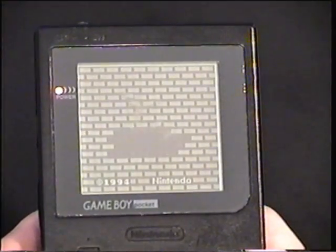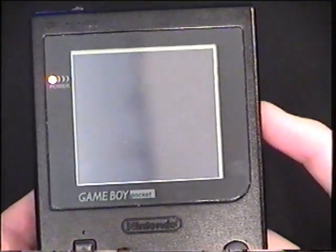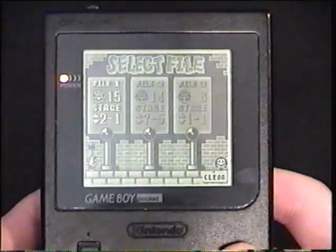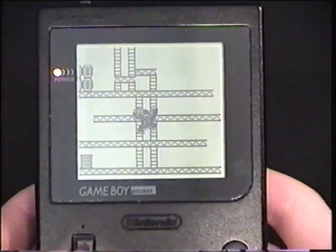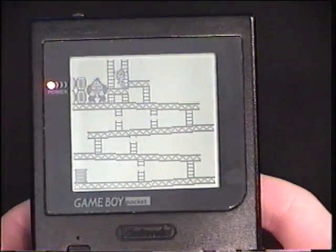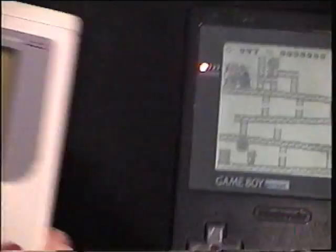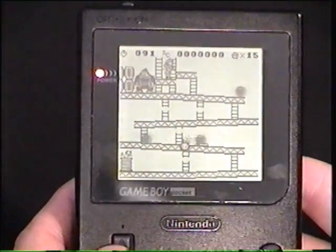Now I'm going to switch to the Game Boy Pocket — you can see how much easier the screen is to see. The contrast basically does the same thing as on the original: dark and light. The screen is square and slightly bigger than on the original Game Boy, though only slightly. The sound effects are very nice — Game Boy games are 8-bit. I almost died! Good thing I didn't.